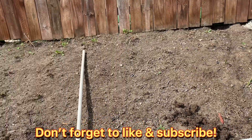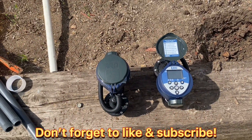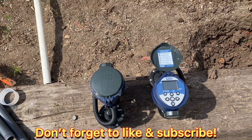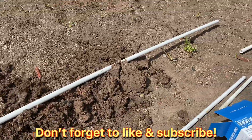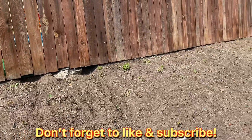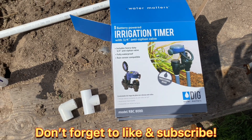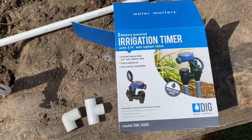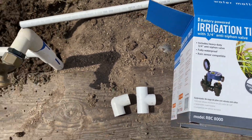Good morning folks, welcome back to my channel. Today we're going to put two battery-operated timers — these guys are just for one station each. We're going to have two different areas: one for a drip system and one for a regular sprinkler spray. We're going to put these battery-operated timers by DIG, and the whole unit comes together with your valve and timer in one.